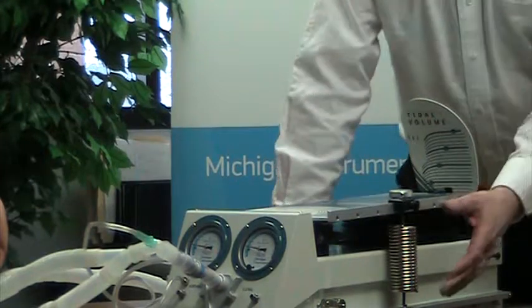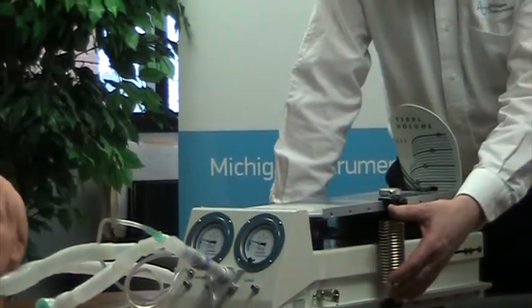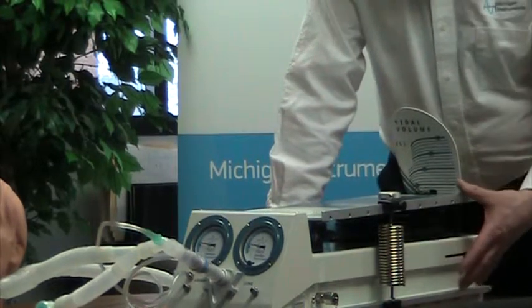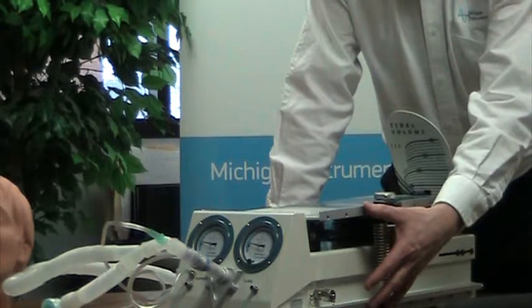They also incorporate a compliance spring. The compliance is adjustable from very stiff to very compliant lungs, so you can simulate both healthy and diseased lung conditions.